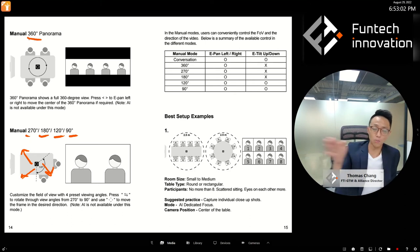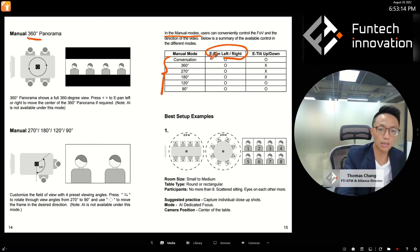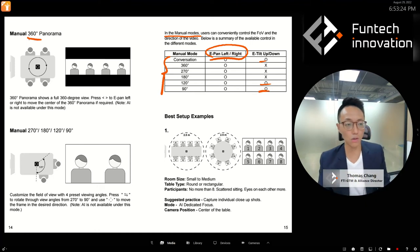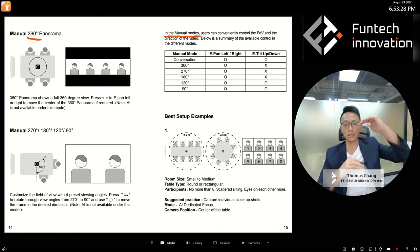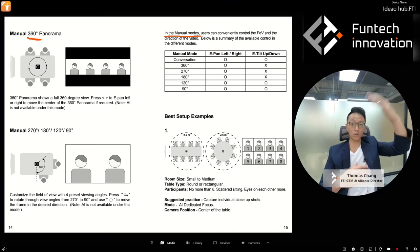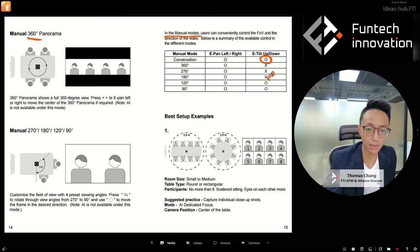Here's a quick summary of manual mode options. You can always pan left or right. However, tilting up and down is only available in Conversation mode and also in 120 and 90-degree modes — because in 360, 270, or 180-degree modes you're already seeing the entire vertical resolution, so there's nowhere to look up or down.